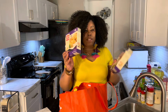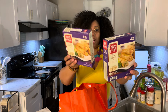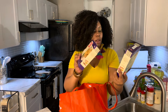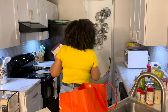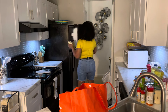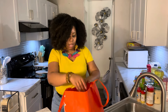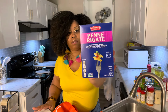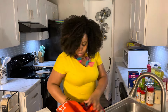I got egg rolls — these were about $2.75 to $2.79. You get four in each box and these are white meat chicken egg rolls. I have soy sauce so these are gonna be really good. And I got noodles for my alfredo.